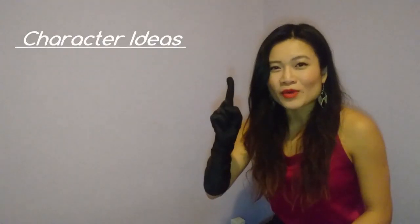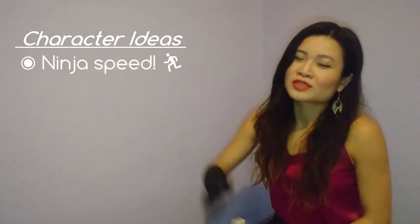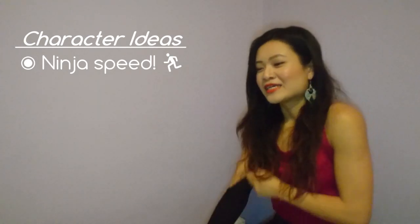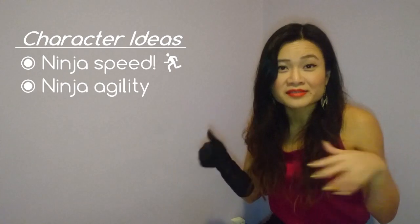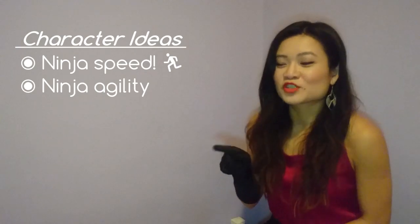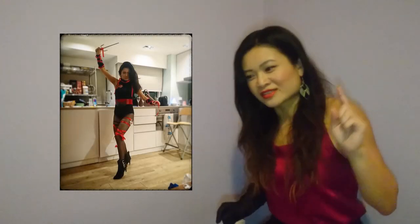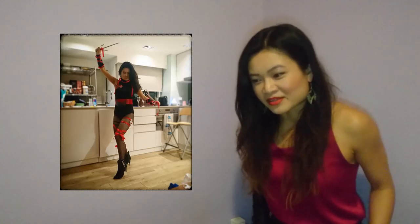Speaking of jumping around, some things you could do as a ninja: whenever I was about to do something, I'd just yell 'Ninja!' and then do it really quickly — 'Ninja, need to go pee,' 'Ninja, I'm gonna get a shot,' 'Ninja, I'm gonna go home.' It just makes everything really epic. I was also jumping on ledges and jumping up and down, trying to be agile. As for my weapon of choice, I used sais — with ninja stars you're supposed to throw them, and I didn't want to lose them. So I put the ninja star through the ribbon on the side of my thigh as part of my costume.